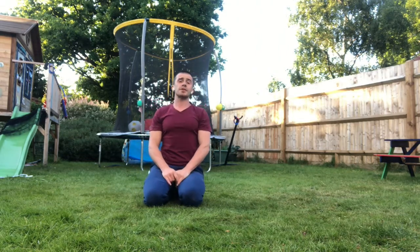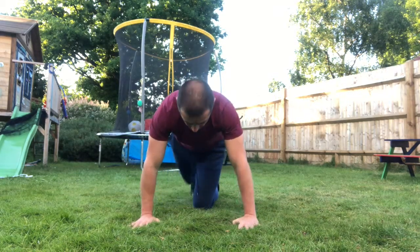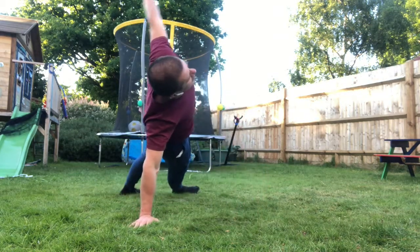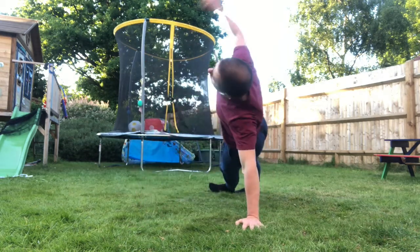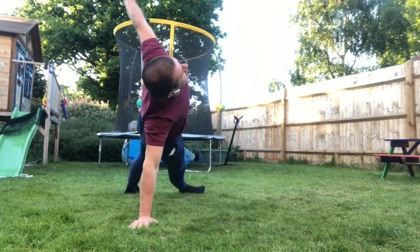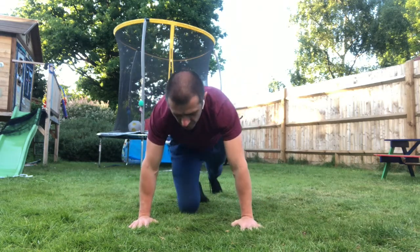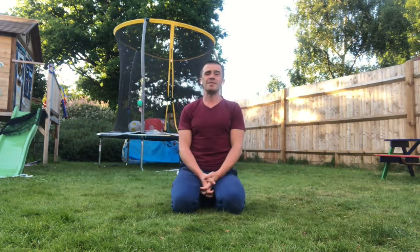So there we are — press-up with rotation. Let's have a look at the regressed version, the simple version one last time. Just press and turn over. Remember the number one thing is just listen to that shoulder — don't let it get tight. You've got nice abdominal action holding that straight line, obliques in place basically. That's it. Enjoy.